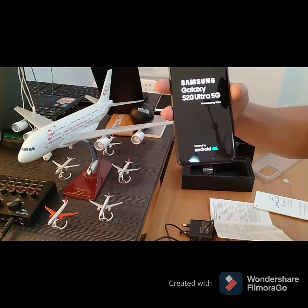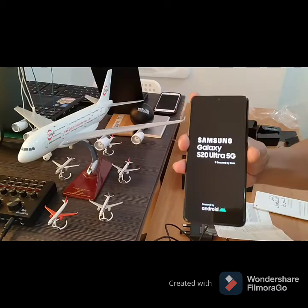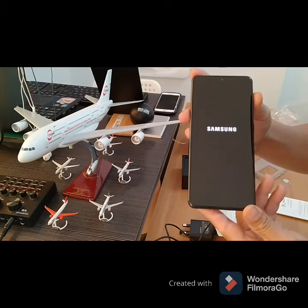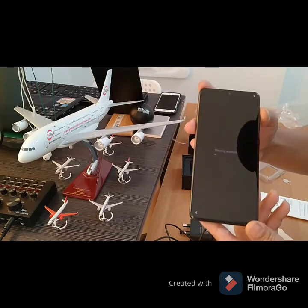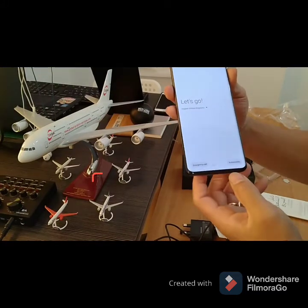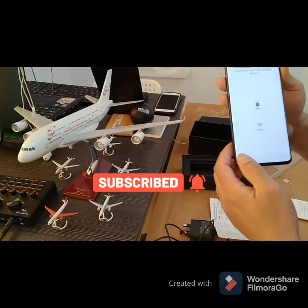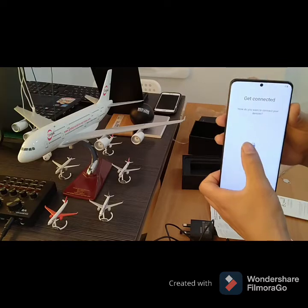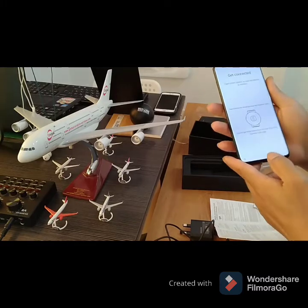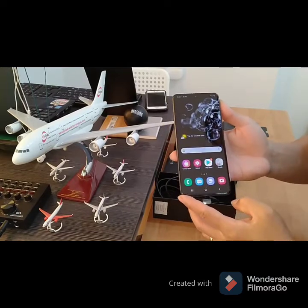Samsung Galaxy S20 Ultra 5G Android. Let's go. Accessibility. So guys, here are the apps. It's open and ready.